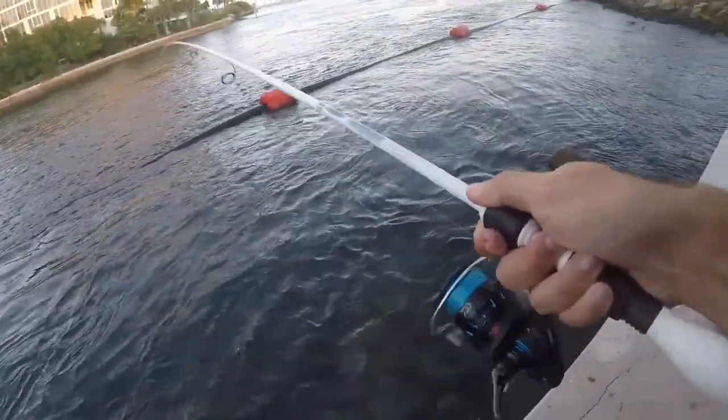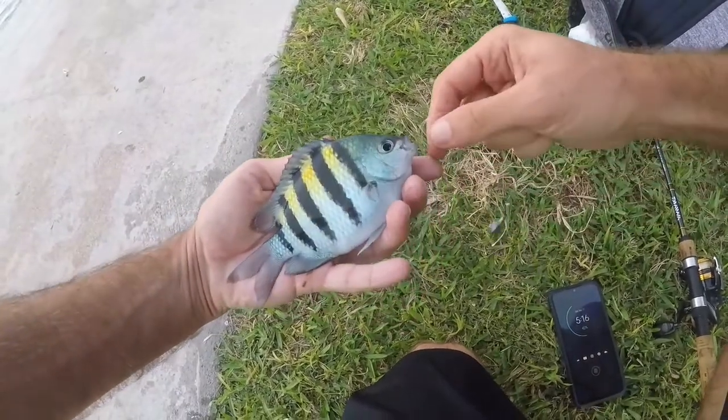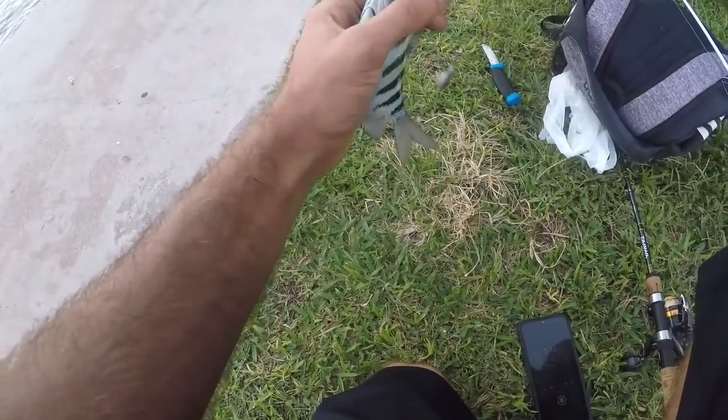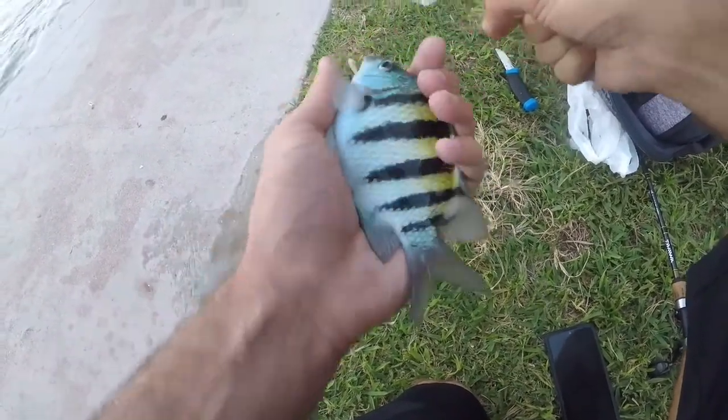Way smaller — sergeant major. Caught more sergeant majors than anything else today, but there's got to be some other species in this spot that I haven't caught yet. I missed a couple bites from some bigger fish that felt very nice.